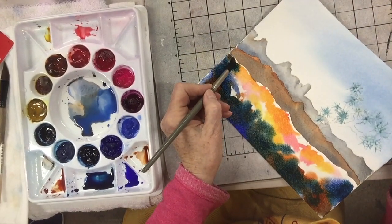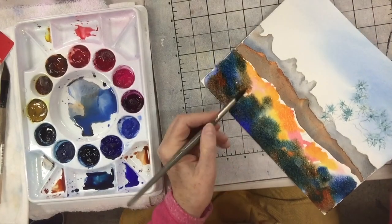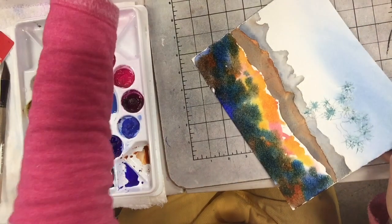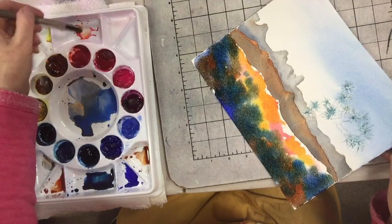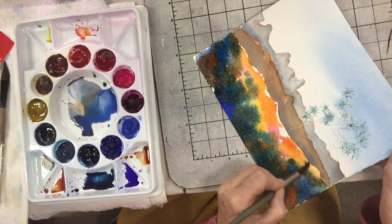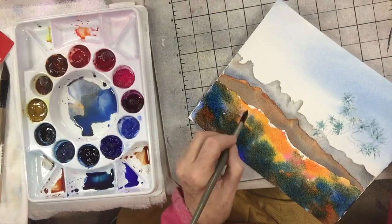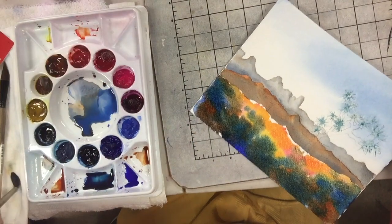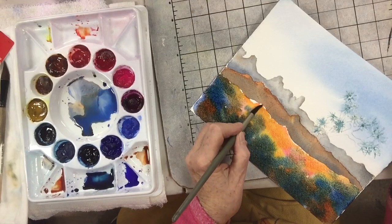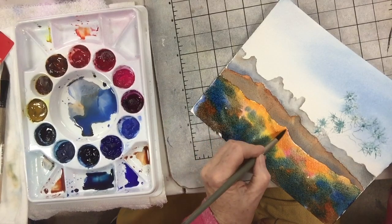I'm going to take a little bit more of my burnt sienna to start connecting some of these shapes, and a little bit more of the Antwerp here and there. You can see all the different colors I get. Let's get a little bit more of the orange here. When all my primary colors mix together, they neutralize, so you can see I'm already getting some neutrals. I'm not worried it's going to be too bright. I just want to make sure I don't get any hard lines where I don't want them.